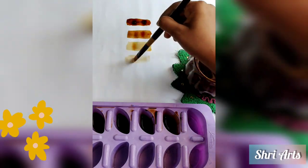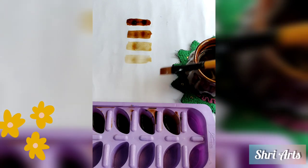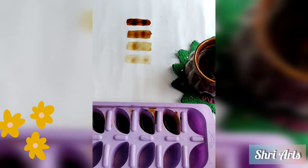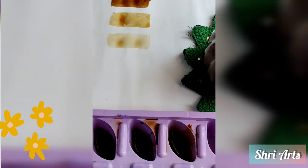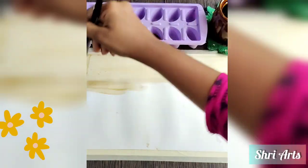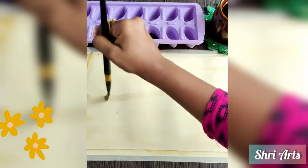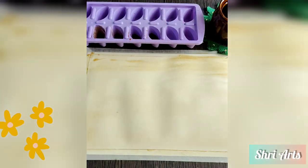I am using these four shades and painting a simple landscape. This is a beginner-friendly tutorial. Now let's start the painting. I have applied a lighter shade for the whole sheet as a base coat.